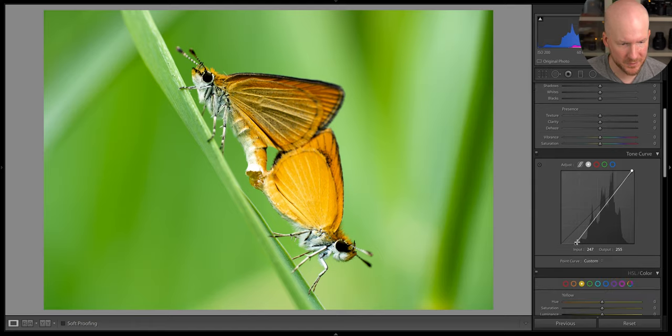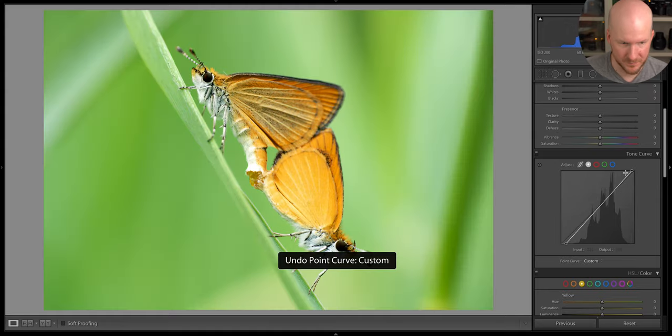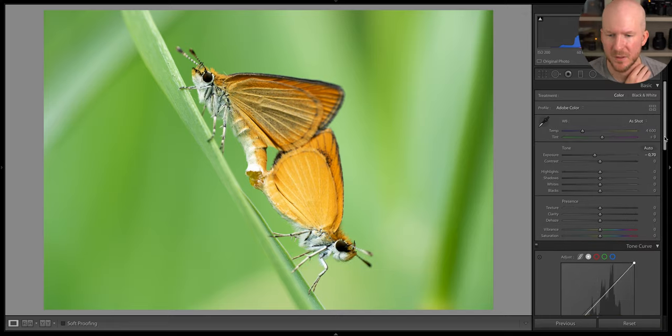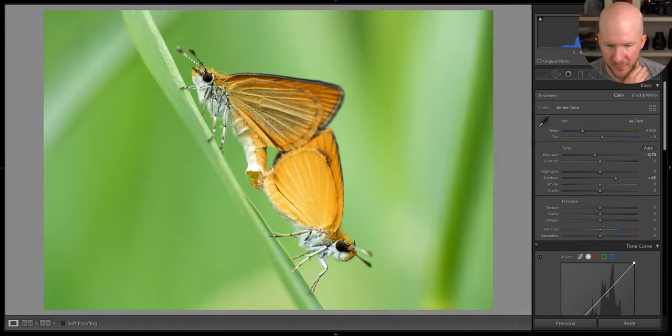It looks pretty alright but I still want to keep a bit more of the shadows. Let's do just like this — okay, already a little bit better. Let's lift the shadows a bit so we can see more of the eyes. Moth eyes are very often very dark, but now we can see a little bit of them at least. Let's play around with the white balance — something like that maybe.